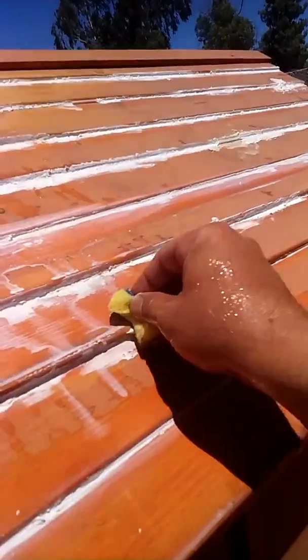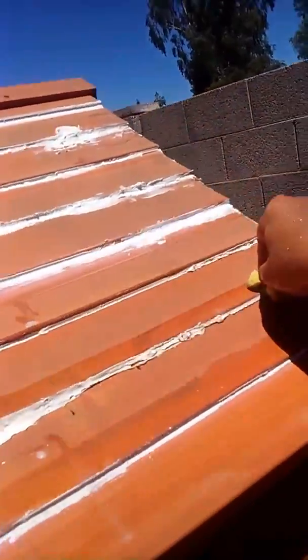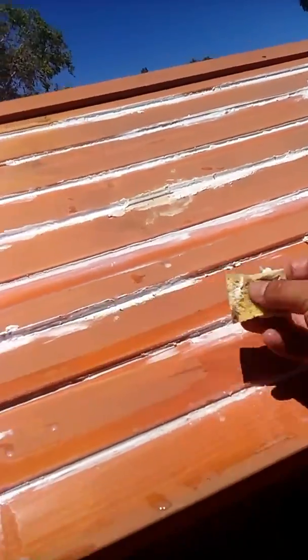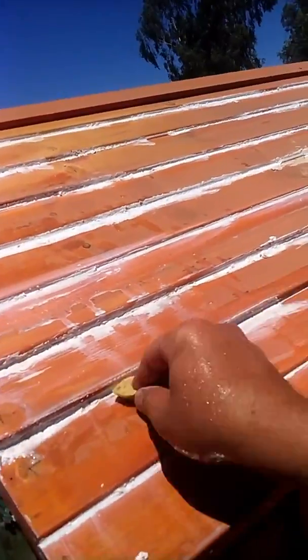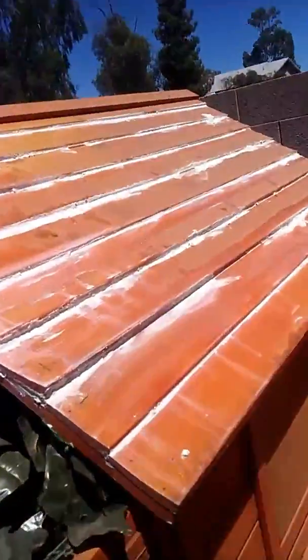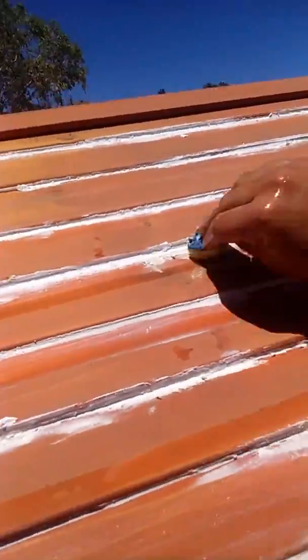You want to do this before it dries — otherwise it won't work. Use a wet sponge to smooth it down. On beads like this where it looks pretty good, you don't even have to touch it really — just where it looks like it's kind of on the wood or past where it should be, just wipe it up. It wipes real easy when it's wet.